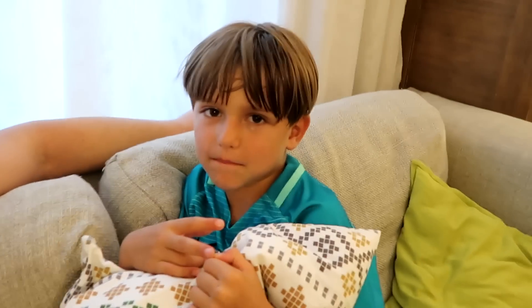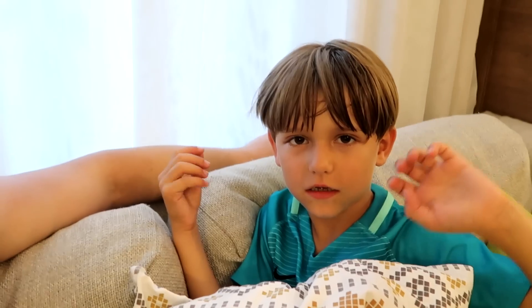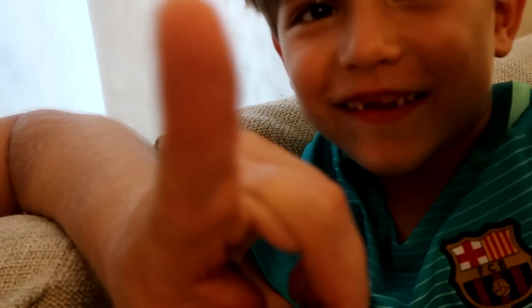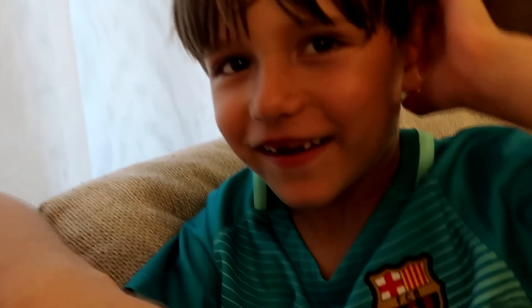Stay with us! Bye-bye! And don't forget to subscribe and click the bell! Where is the bell? Here! Beep! Where? Beep! Beep! There! Or there? There! Yeah! Bye!